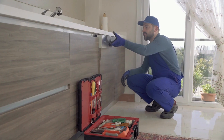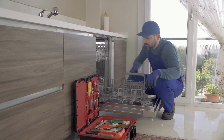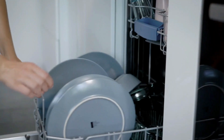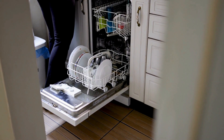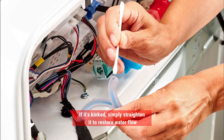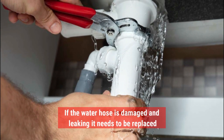Check the water supply. First, make sure that the water supply of your hose is uninterrupted. It's important to note that concurrent use of other appliances that consume excessive water could bring out a deficit in your dishwasher. If the water supply is sufficient, do the following to check the patency of the water inlet hose. Inspect the water inlet hose for any damage, leaks, or kinks. If it's kinked, simply straighten it to restore water flow. If the water hose is damaged and leaking, it needs to be replaced.